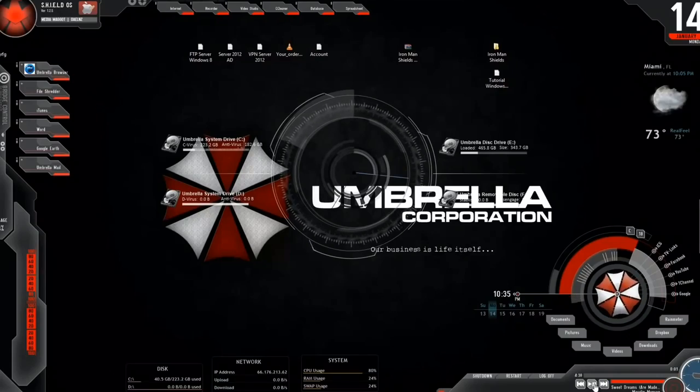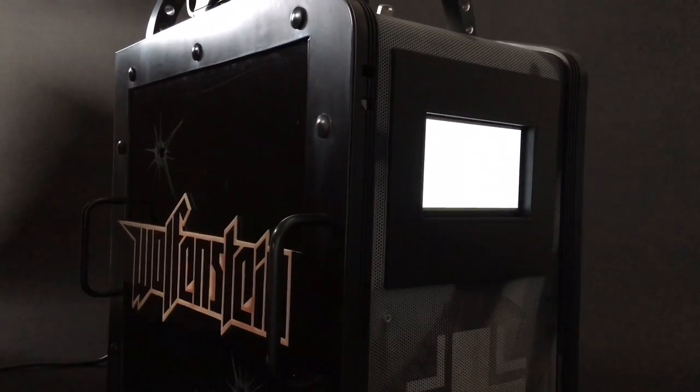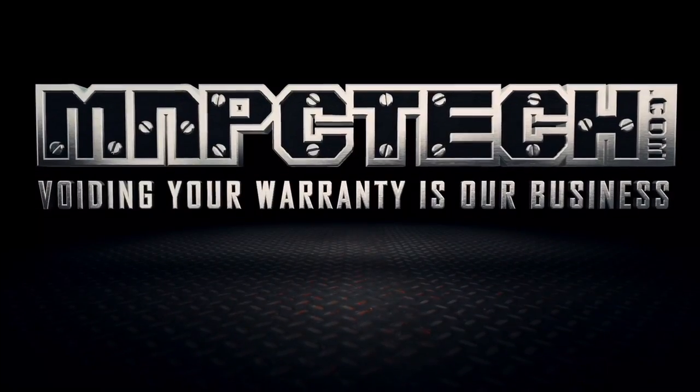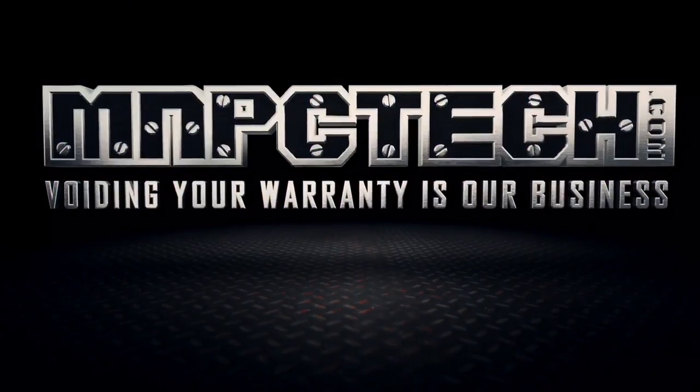Thanks everybody for watching my quick guide on this. All the products used in this PC case mod are listed in the video description. I hope you have a fantastic day — see you next time, bye!